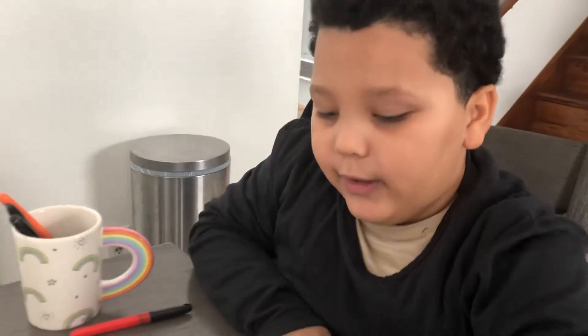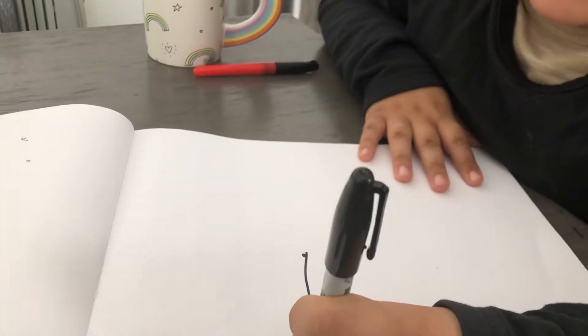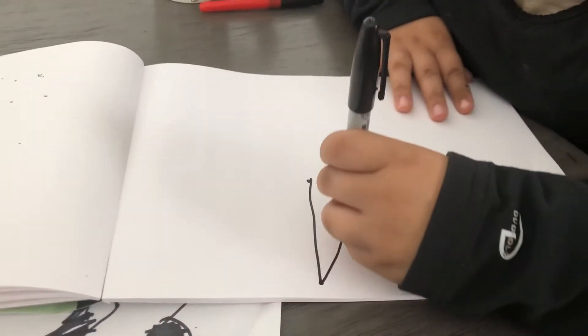First we're gonna be starting with the spiky thing, the mouth. So you're gonna want to draw a line and then you're gonna draw back.